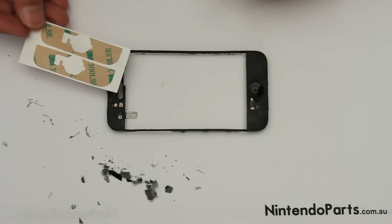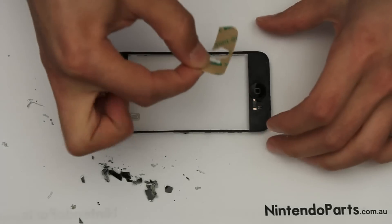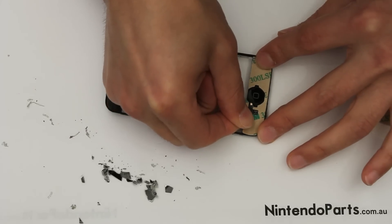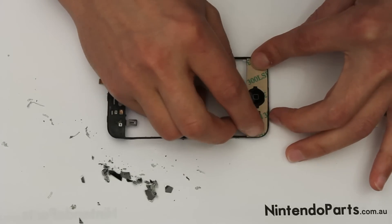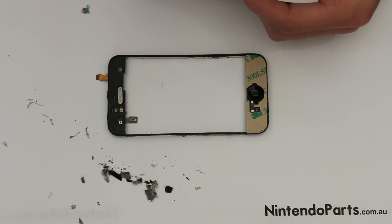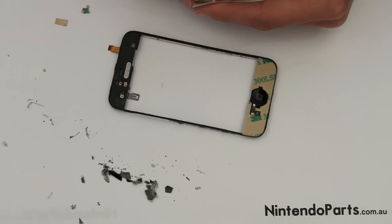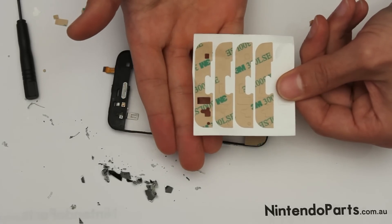Take the special replacement adhesives that you can purchase with your replacement touch screen and carefully place it under the plastic frame. Pull out all the cutouts from the adhesive. So then you have adhesive that looks like this.